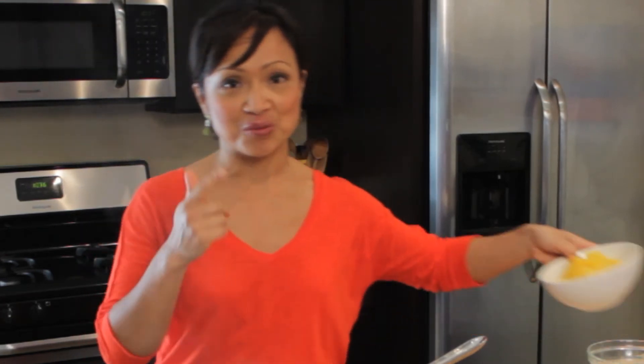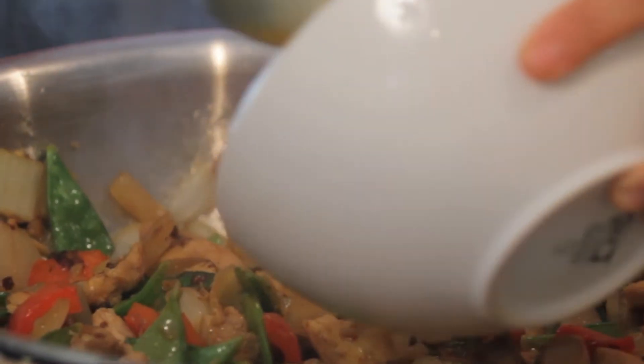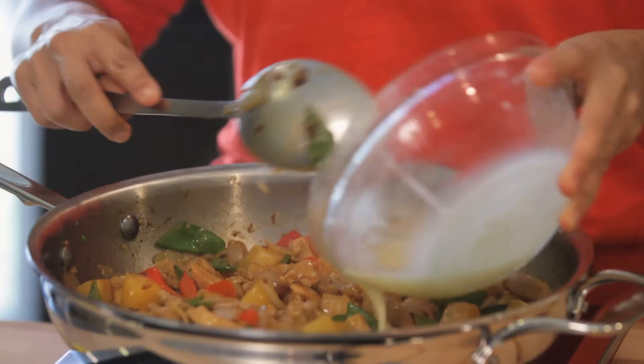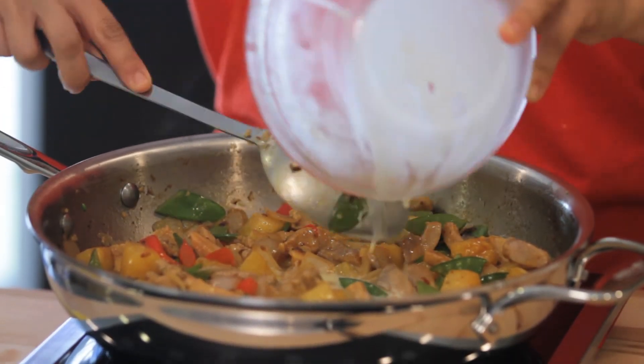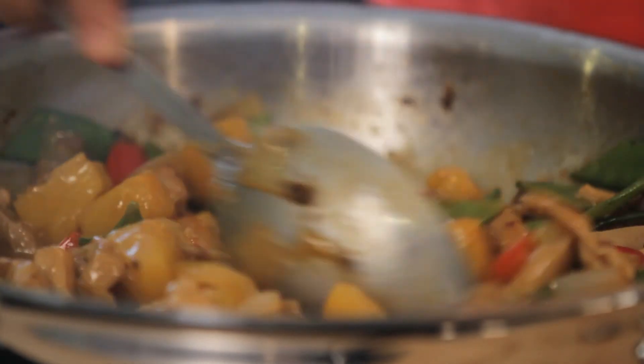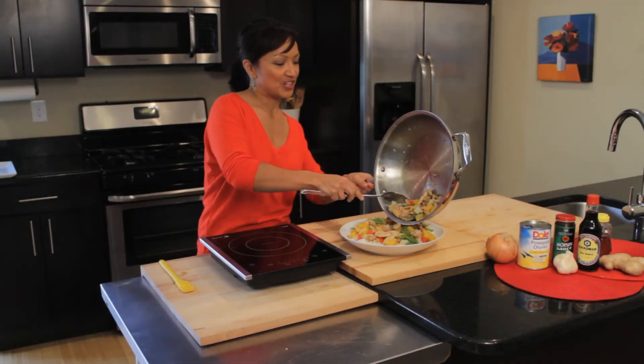This dish looks pretty good already, but I didn't forget about those beautiful pineapple chunks — I'm going to add them in right away. Look how much color it adds already and so much volume. In goes the slurry. This sauce has really thickened up; it's nice and glossy. There you have it, the finished dish.